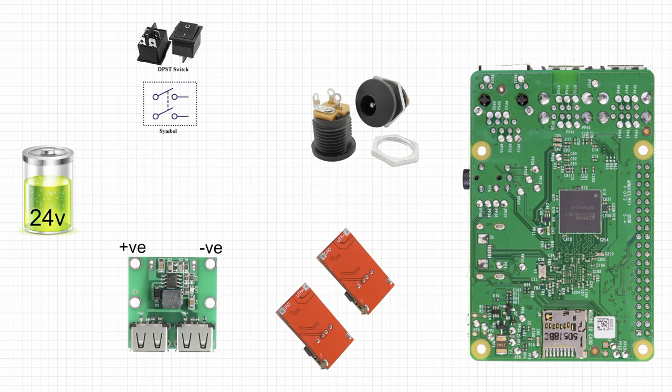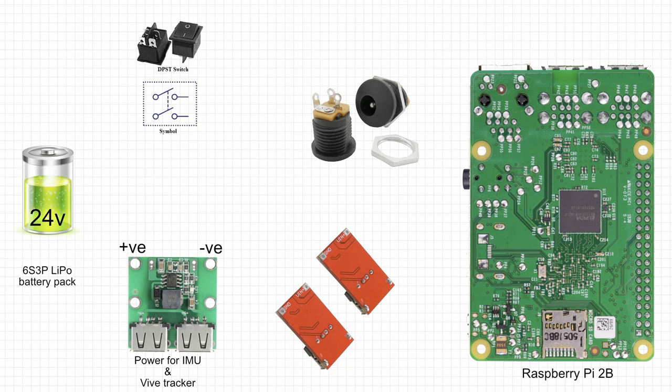This image shows the internal parts. We have a 24 volt lithium ion battery pack, a Raspberry Pi 2B, a 5 volt buck converter for powering the IMU and the Vive tracker, two 5 volt buck converters in parallel for the Raspberry Pi's power, and then a barrel jack for steering wheel and force feedback, and of course the switch. Into the Raspberry Pi we'll need to plug in the wireless dongle and also we can connect up to three peripherals.